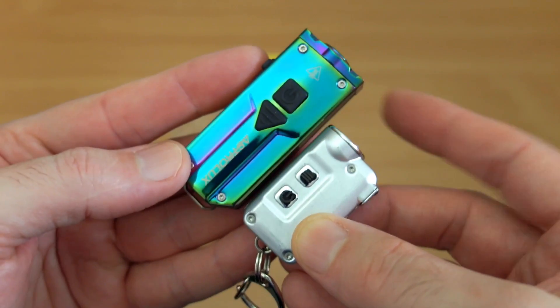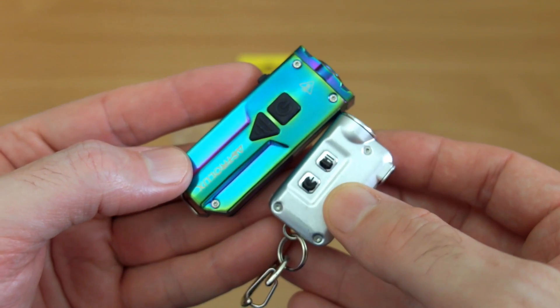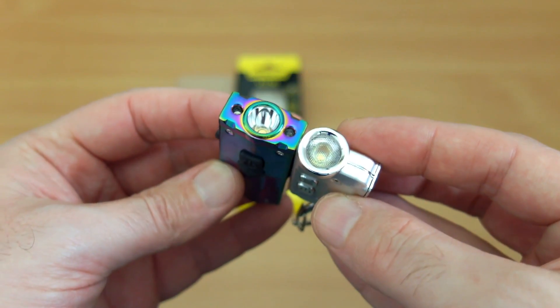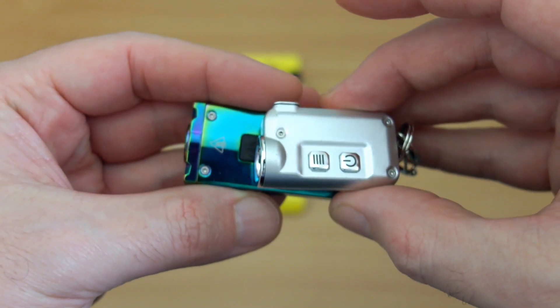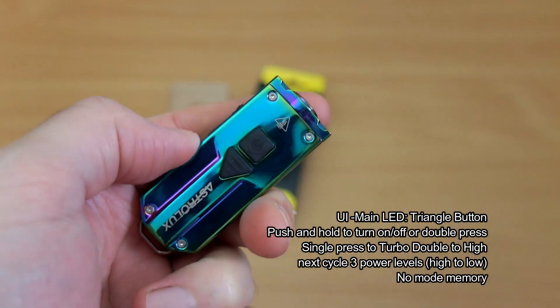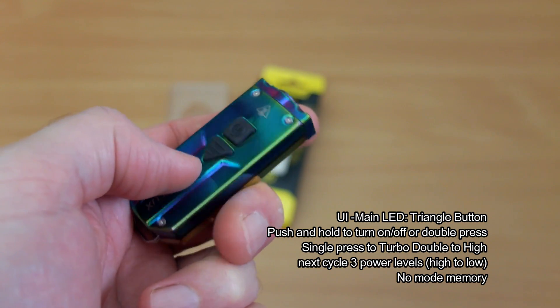Quick visual comparison next to the Nitecore Tiny, which I reviewed recently quite in-depth. The beam pattern is different — the Nitecore uses an optical lens design on the front versus the smooth reflector on the Astralux. The Nitecore is quite a bit smaller, and there are some disadvantages too, including a slightly smaller battery — about half the capacity of the Astralux.